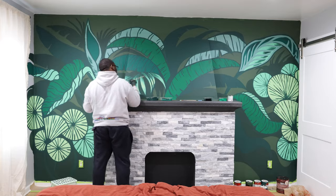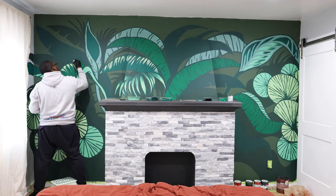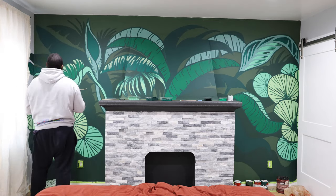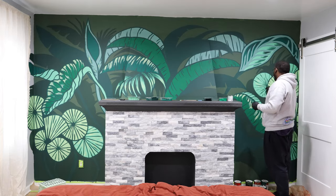Yep, that looks perfect. More of this on every leaf. I started painting and then decided I would start adding various highlights with the light green colors.